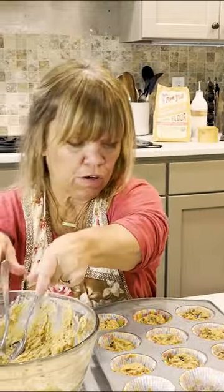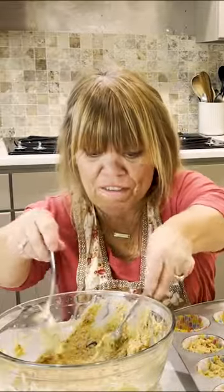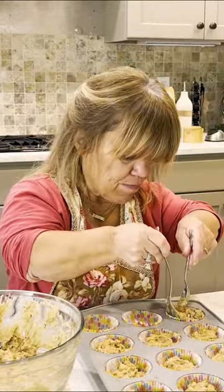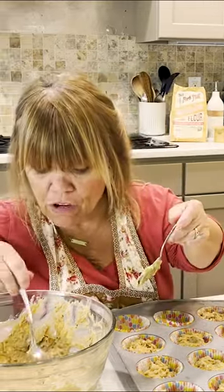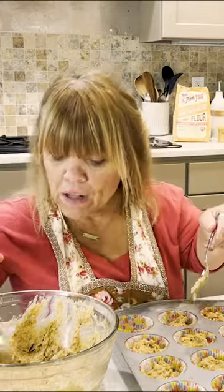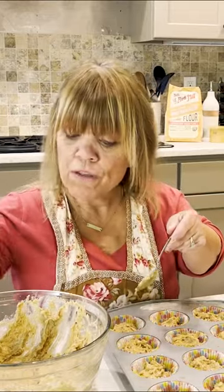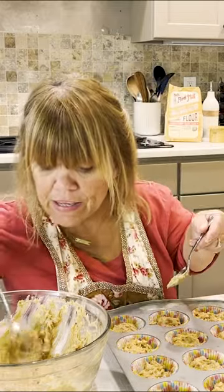I forgot to tell you — I have my oven preheated to 425°F, because you kind of want to give it that blast of heat to set everything. Then turn it back down to, depending on your oven, 350 to 375°F for about another 15 to 20 minutes. You're going to cook these for about five minutes on that high heat first.